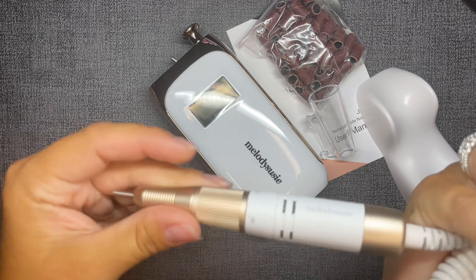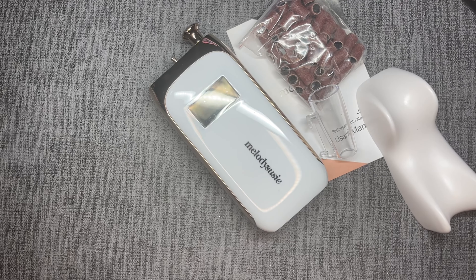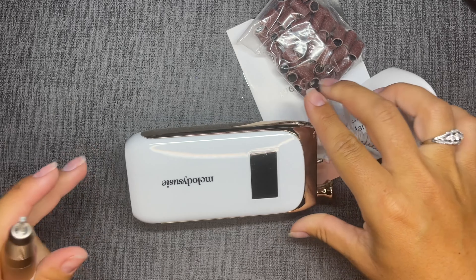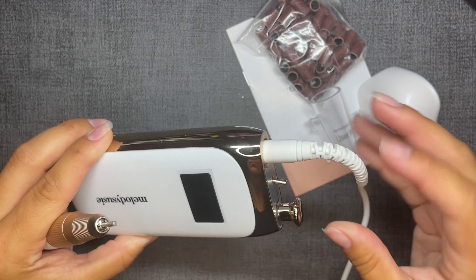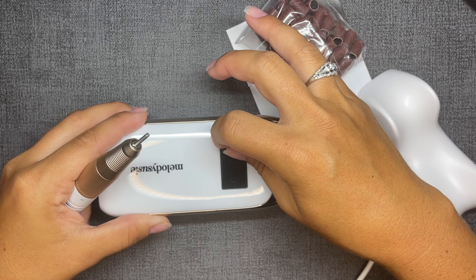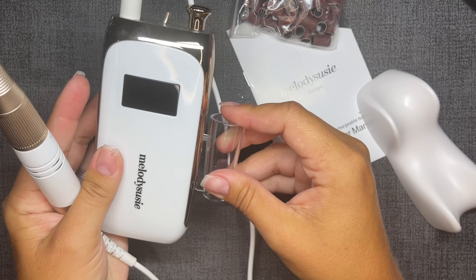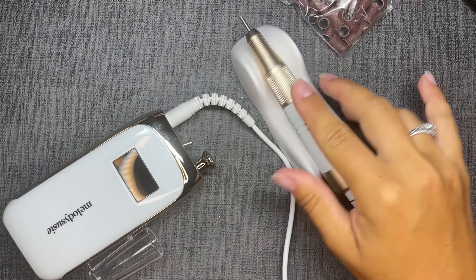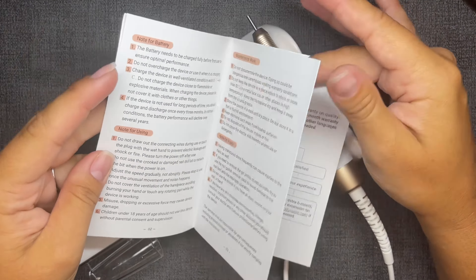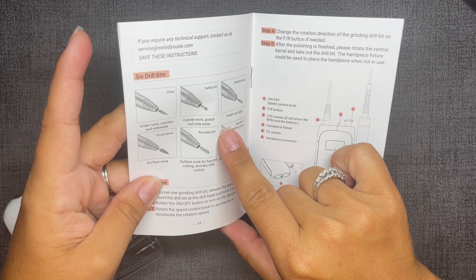This is the beautiful handset that matches the e-file. It's such a nice weight — sturdy, metal, feels very stable to hold. You just plug it right in. I love the way it looks; the white and gold is really classy. There's also a green version. There's a switch on top for reverse and forward, and then a turn dial to power it on and increase your speed — very simple operation. It also comes with a clip for the side of the e-file and a little stand for your desk so the handset doesn't roll off.